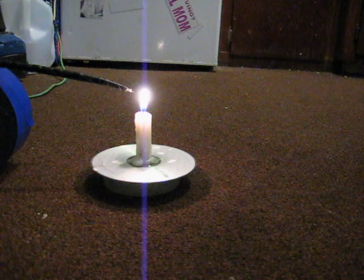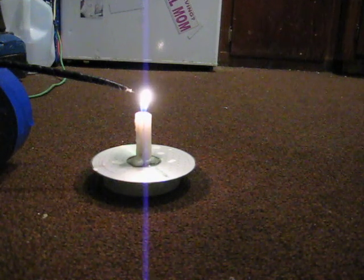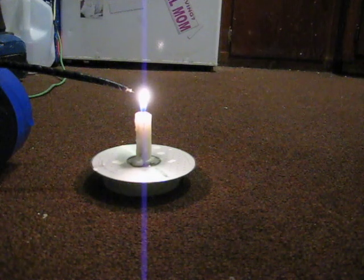Uh-oh. The transformer's blown the copper lid.